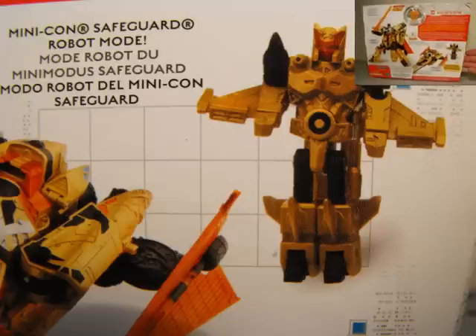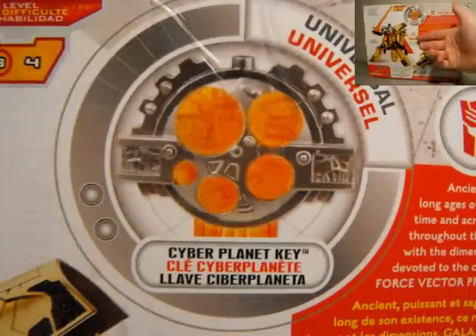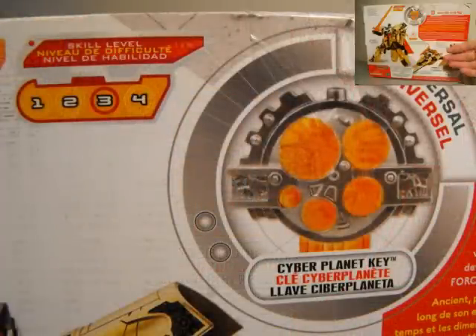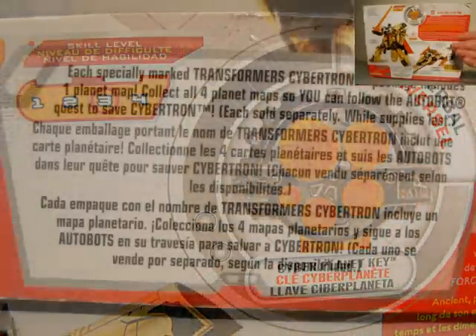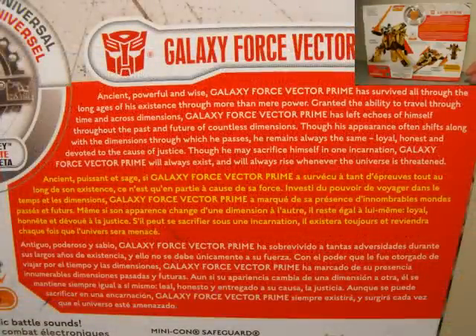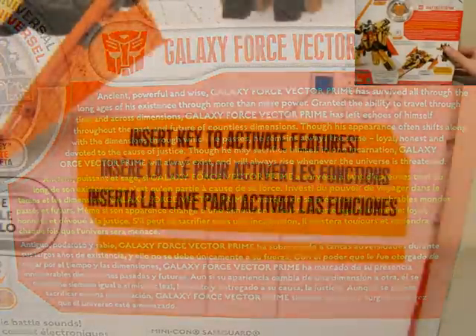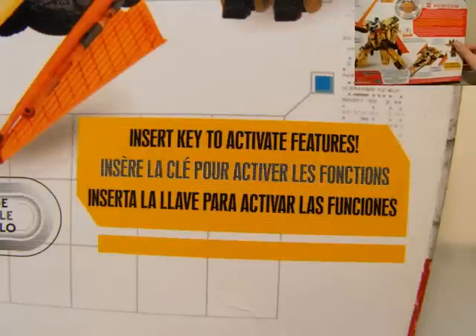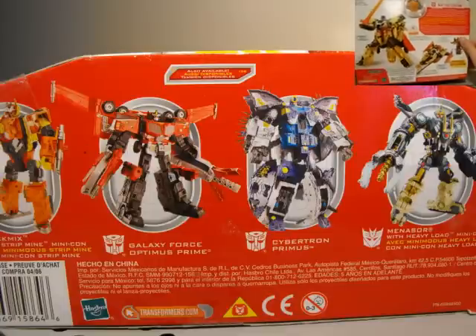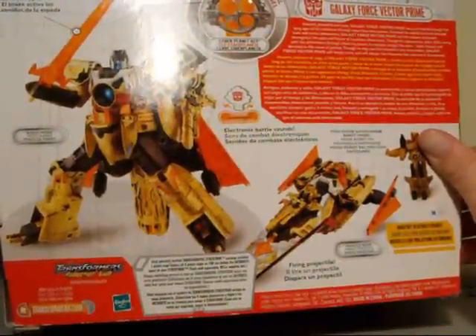Here we have Safeguard — pretty much the same colors, red face and stuff like that. If you don't know the whole Cybertron concept, the whole thing was with these keys: you insert them and it activates features throughout, whether it's sounds or weapons or anything of that nature. Up top there's a little write-up — pause your screen to read it. This thing comes with a little poster showing figures and a map of different planets, which I'll show when we take it out of the package.